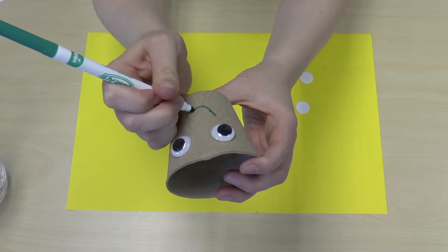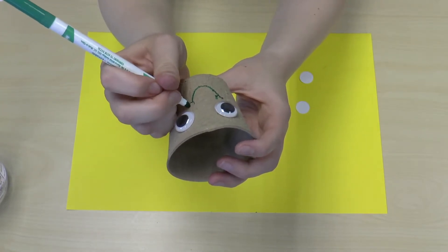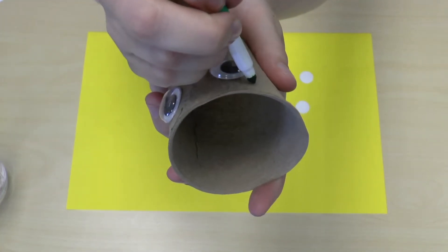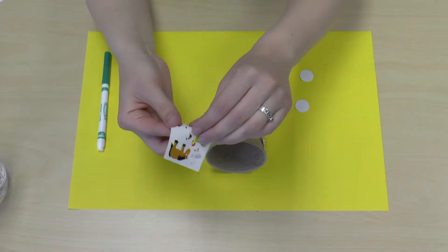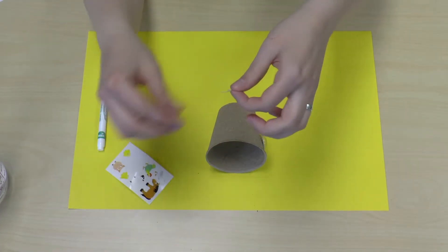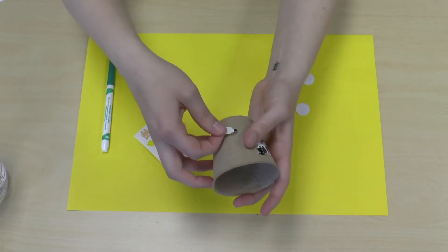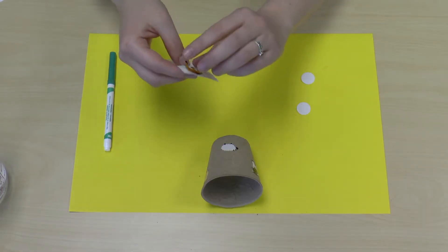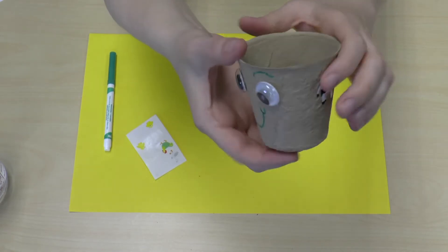Add to the pan until it doesn't look good. I cut a knife and go boil it off. Now I put a knife in the lid — we're not going to use this one. It's necessary to throw it off.